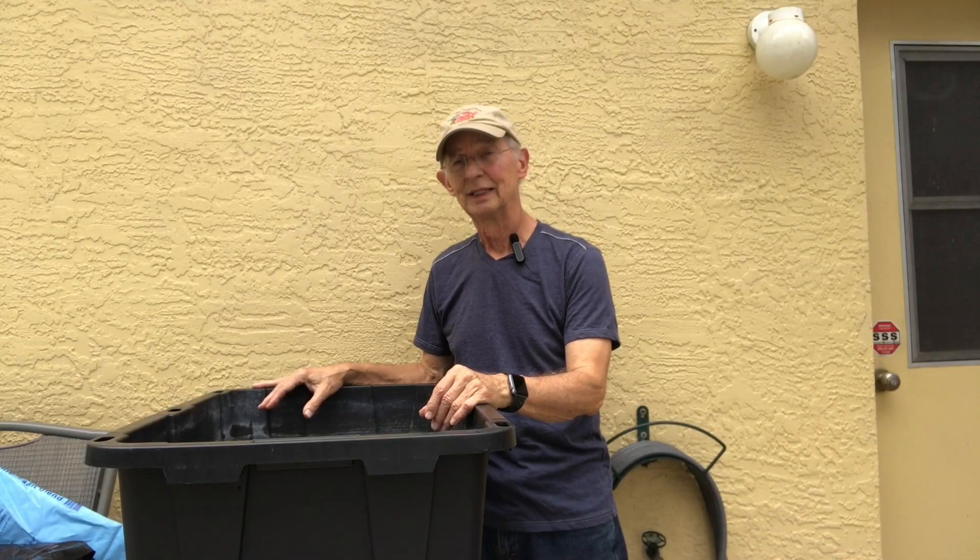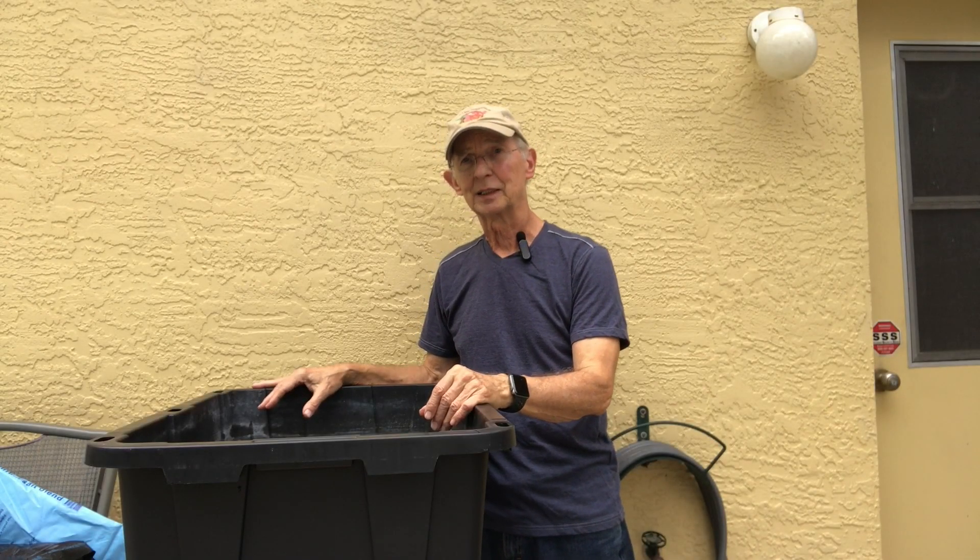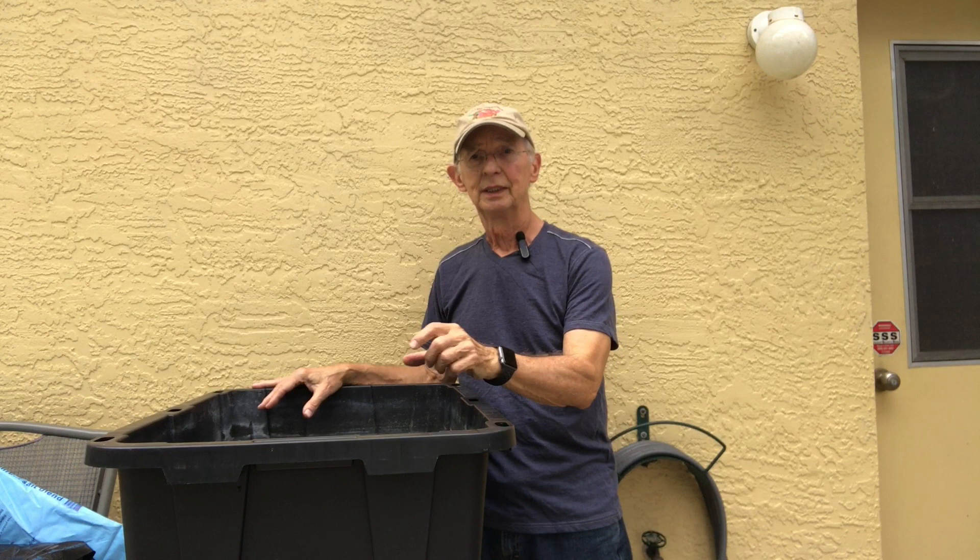Hi, welcome back to my channel. Today we're going to be planting hydroponic beets. They grow in all kinds of media from rockwool, perlite, and coco coir. Today we're going to be planting them from the rockwool in the perlite and coco coir blend.